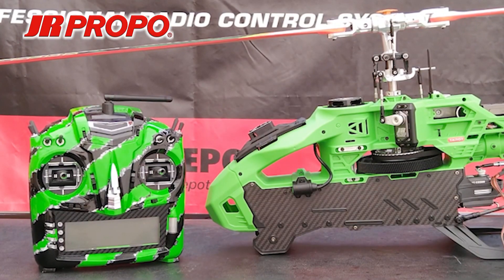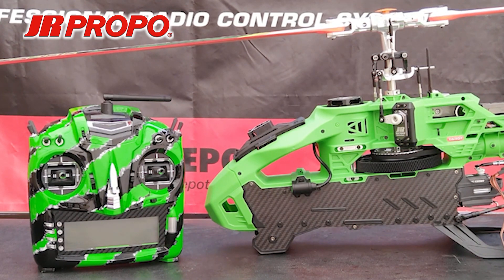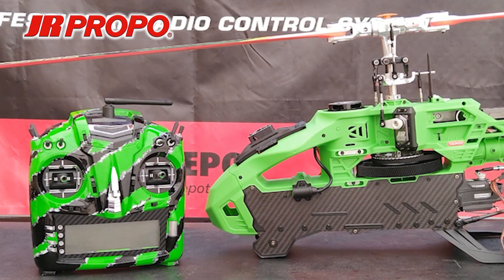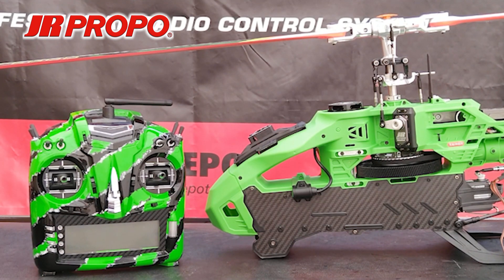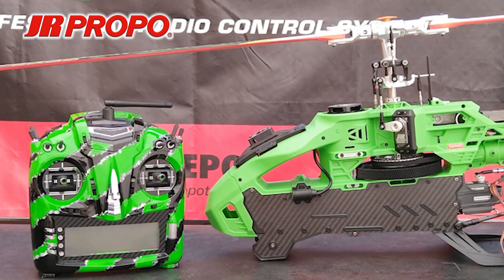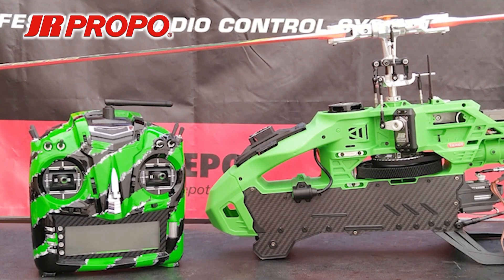A couple of notes on limit setting. JR recommends a maximum of 12 degrees of cyclic for the limit setting. On some helicopters, the swashplate or the linkage will bind before you reach 12 degrees — in those cases, you want to set the limit to the point just before it binds. You don't want to bind and stall the servos. When setting the limits, make sure you set them in both directions: both up and down elevator, both left and right aileron, both left and right rudder. If you don't set the down elevator limit, for example, you'll find there is no down elevator movement. And like we just did, you want to check to make sure the swashplate moves in all directions and that the tail rotor servo moves in all directions. You can set up elevator first or down elevator first — same with aileron and rudder — it doesn't matter as long as you set both directions.